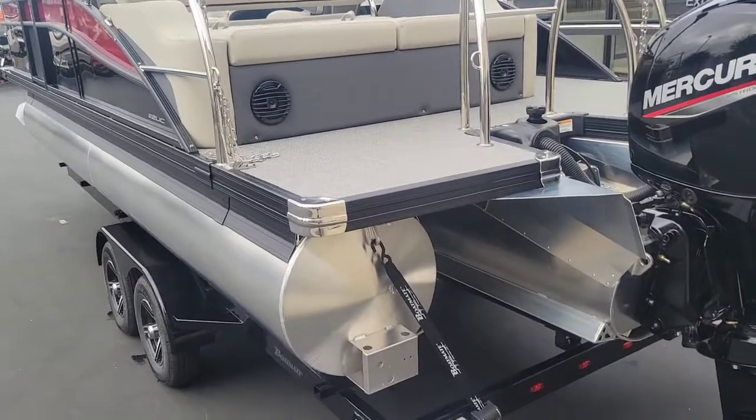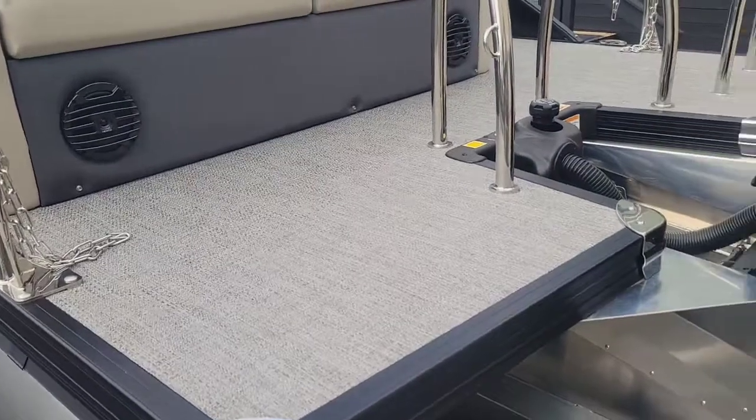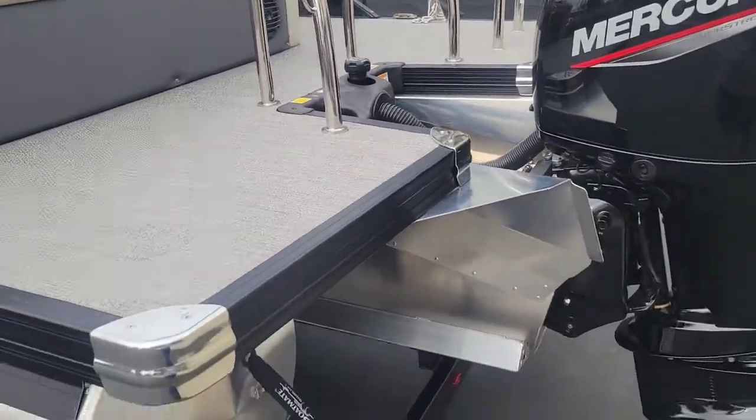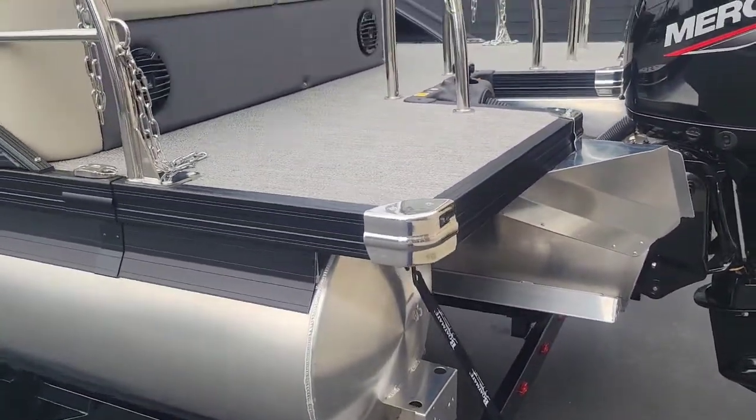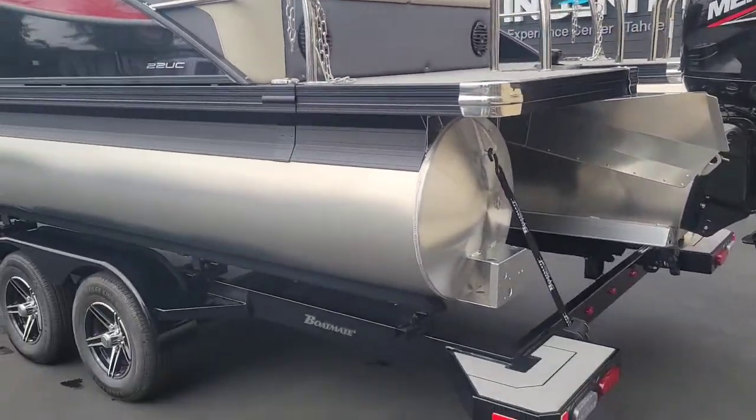An amazing feature that's standard is this extended swim platform area. You can see it kind of wraps around, giving you a nice spot to hang out back there and room to move.